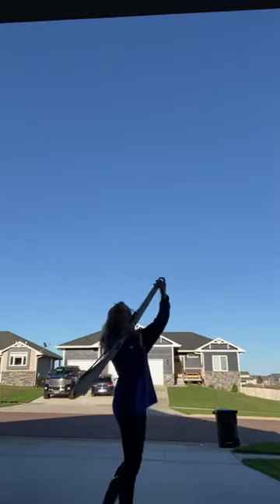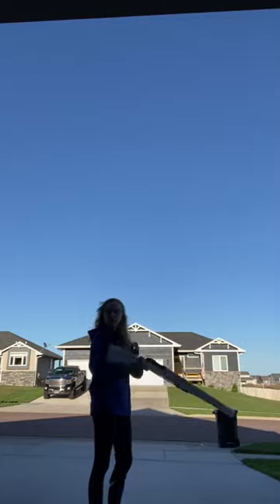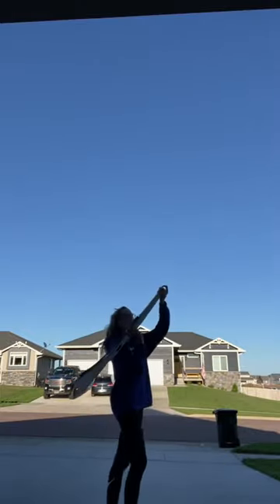So again, it's going to look like this. You're going to catch it with your right hand in the neck, pointing away from you. It's kind of one and a half rotations, but it's not too bad.